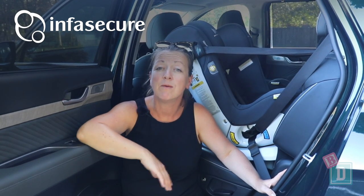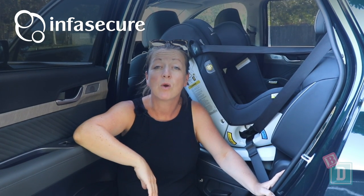You could also put an InfraSecure versatile folding booster seat back there and not use the top-tether anchorage, because it doesn't require one.